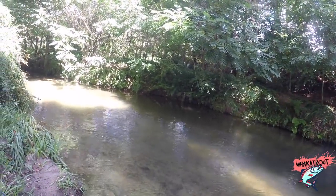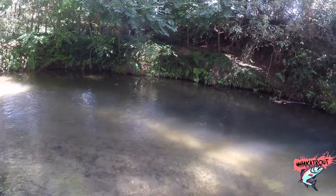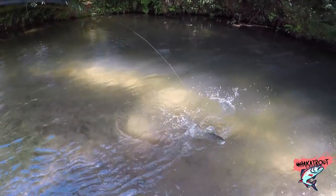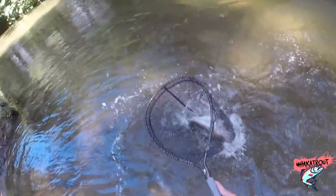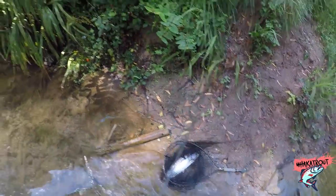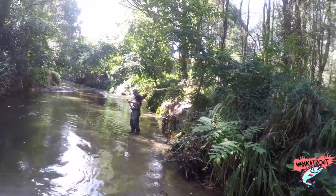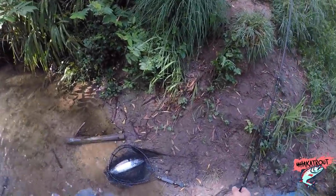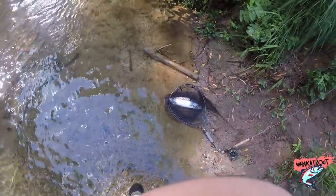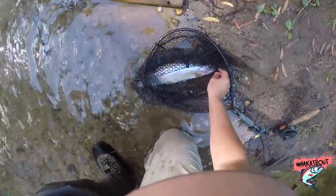Where the heck do you think you're going mate? He's done this dash before. Yeah, it's not that big. Yeah perfect eating size, that one. They're just nice and bright — boom.